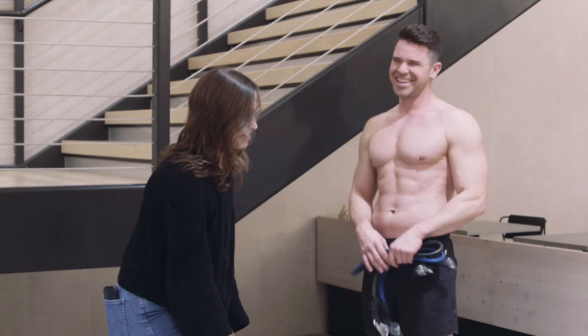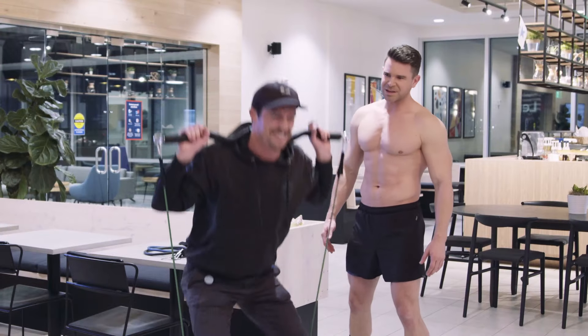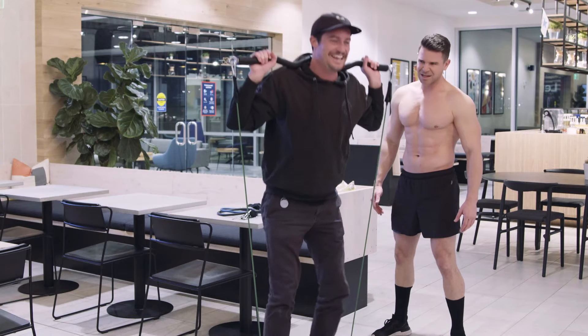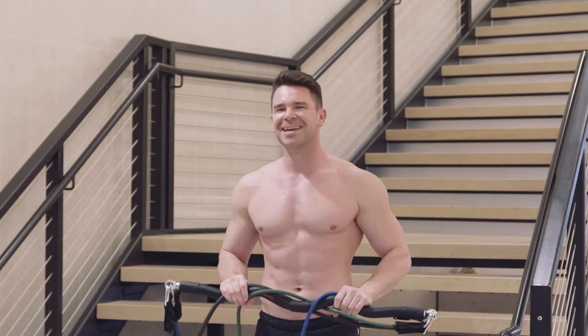Ooh, this is dope. This is super cool. You think you'll get one? Oh yeah. What do you think? That's nice. Get a full body workout without the gym. Get X-Bar today.